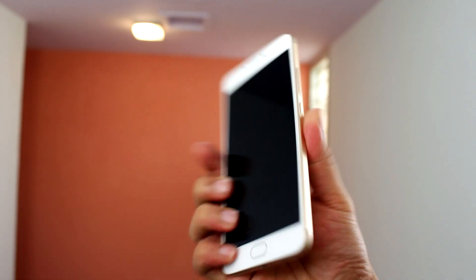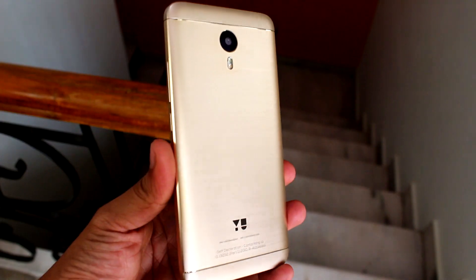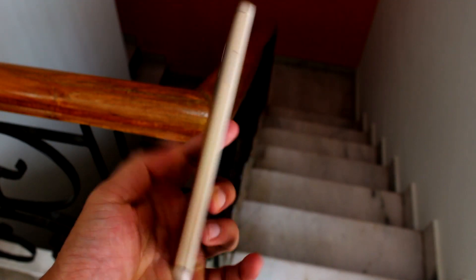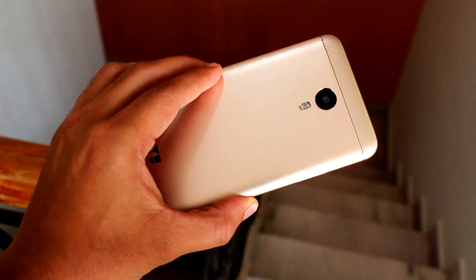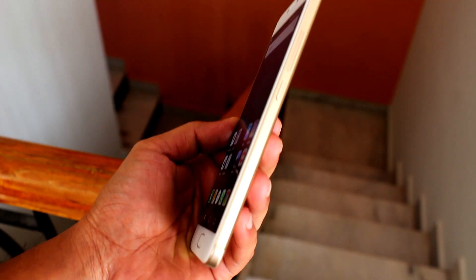As usual, let's start off with the design and build quality. The uUnicorn sports an all-metal unibody design with a brushed aluminium finish to the back and a 2.5D Corning Gorilla Glass 4 to the front. The device looks premium and feels really sturdy in the hand, with a slight curve to the back and flat chamfered edges to the sides providing a reassuring grip.